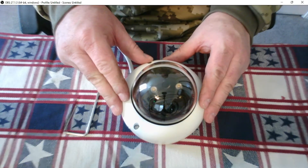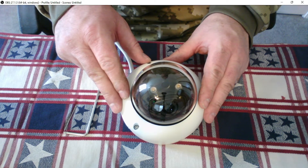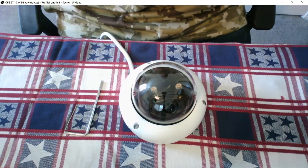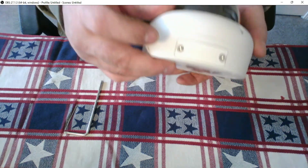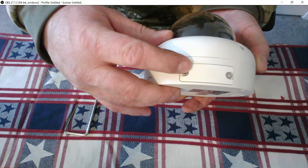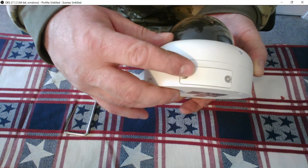Here we have the DAWA N45YN2 4-megapixel IP dome. This process is very similar for most of DAWA's IP cameras, so it matters not if you have a dome or a bullet. Somewhere on the camera you will see the SD cover — this is where the micro SD memory card goes, and this is also where the reset button is.